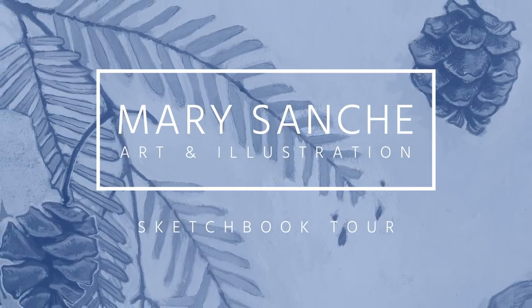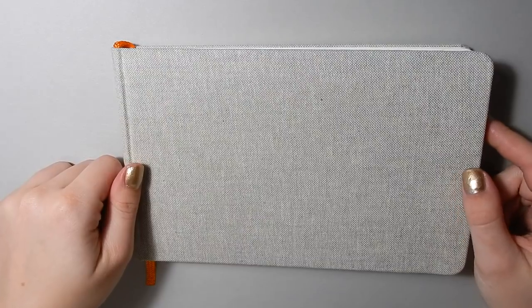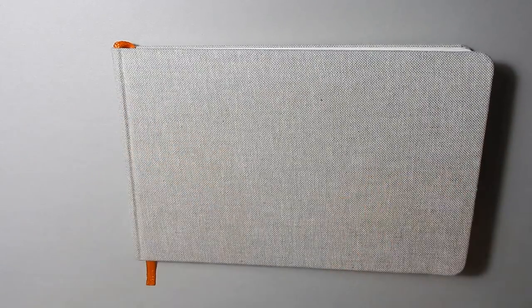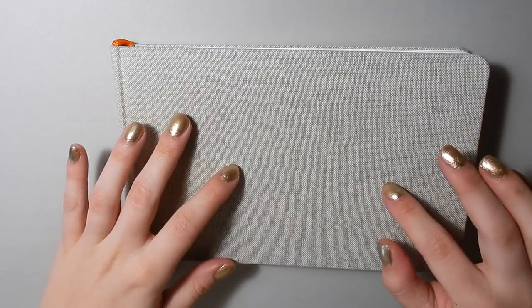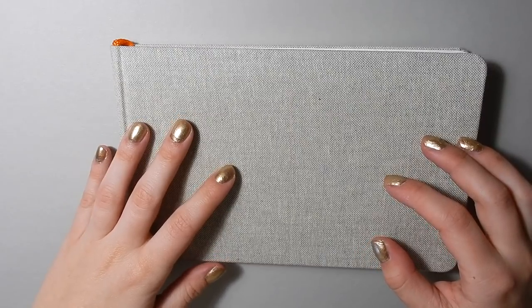Hello everyone and welcome back to my channel. My name is Mary and I'm an illustrator and graphic designer from Canada. It's been a while since I've done a full sketchbook tour. It's taken me a while to finish this sketchbook and I still have another one on the go that's going to take me a little while longer still.